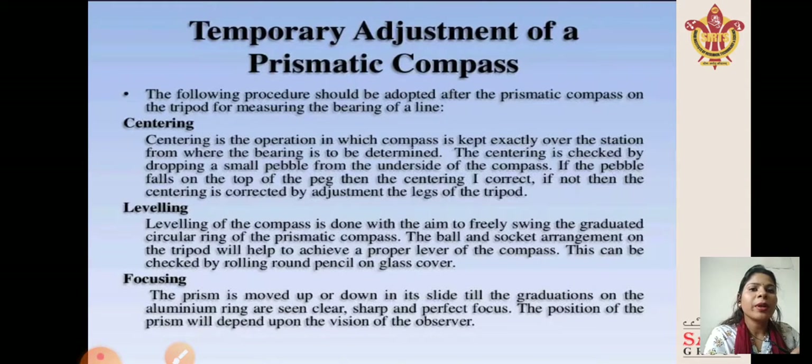Temporary adjustment of a prismatic compass: the following procedure should be adopted after setting the prismatic compass on the tripod for measuring the bearing of a line. The first steps are centering, leveling, and focusing. Centering is the operation in which the compass is kept exactly over the station from where the bearing is to be determined. Centering is checked by dropping a small pebble from the underside of the compass.